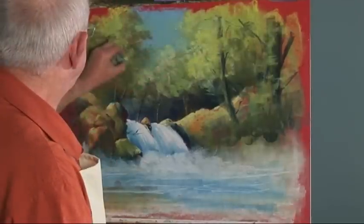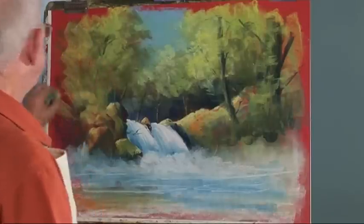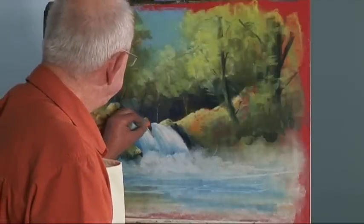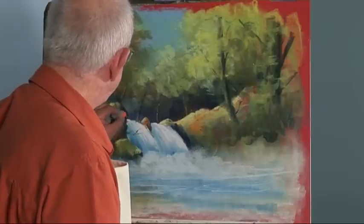Perhaps a bit of spray up here. Break up these trees a little bit. Link all this in together so you don't look there too much. Lastly, with a little bit of red in there — that will make you look there.